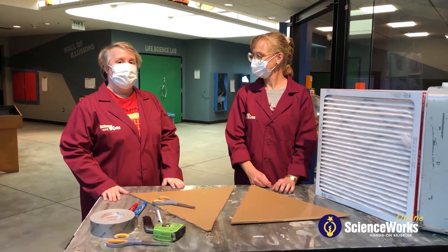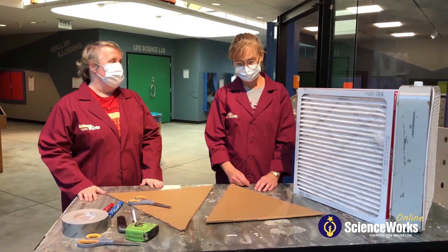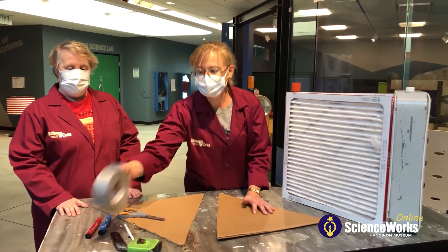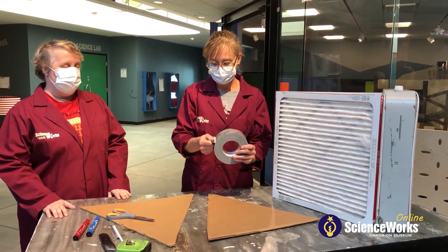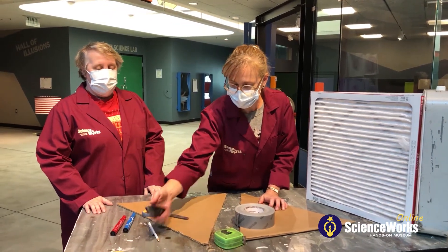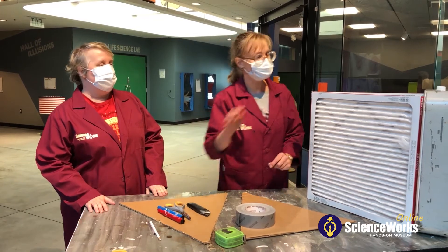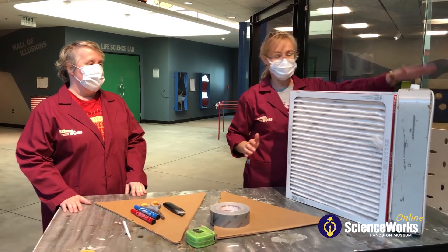Help clean some of the smoke out of that air. So Leah, what materials are we going to be working with today? Well today all we need for this project is cardboard, some good tape that is plastic, air proof tape, tape measure, a box knife, possibly some scissors, and a way to mark your cardboard. You're also going to need some filters and a box fan.